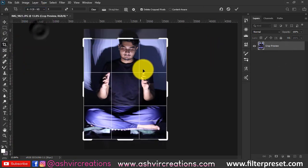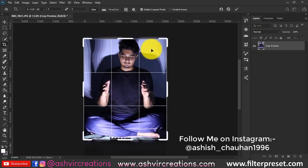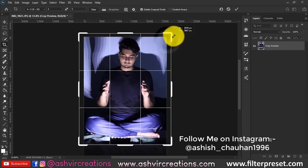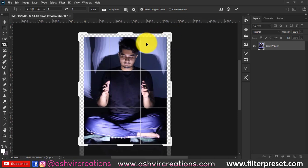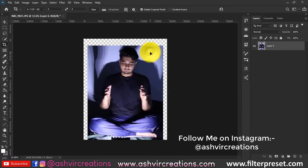First of all, you have to capture some good photos at your home. Place a torch light or mobile light between your legs or near your leg area, facing towards your face, and just click the photo in such a pose.